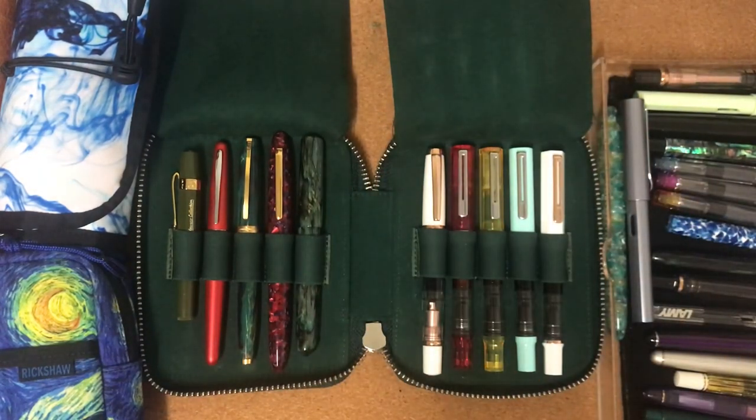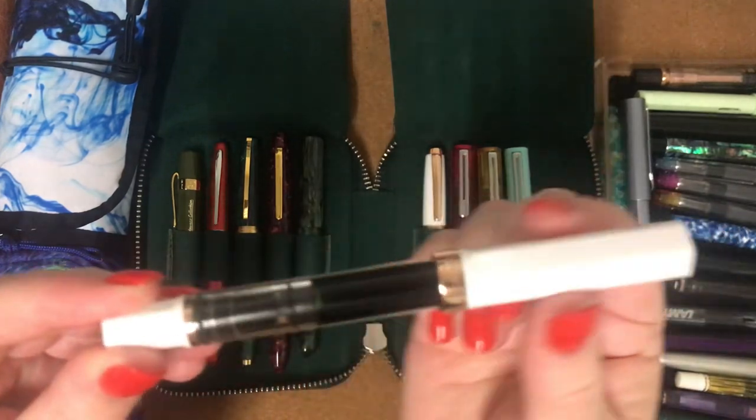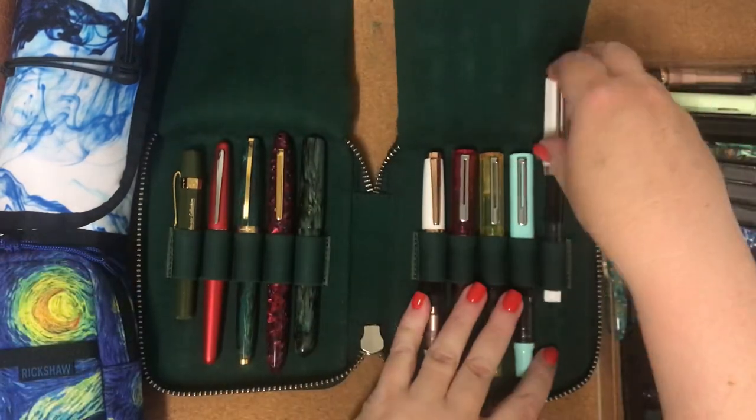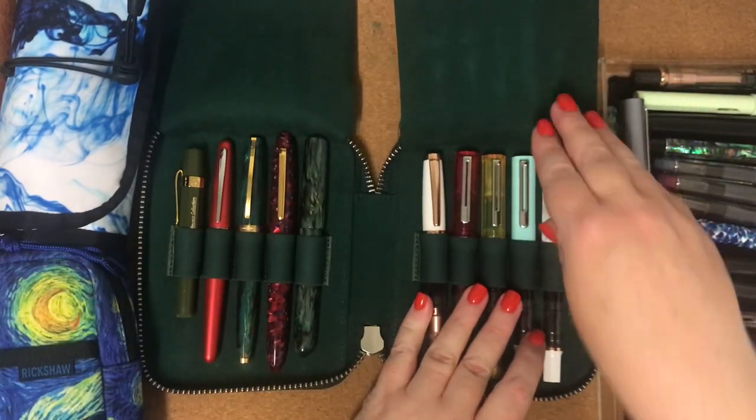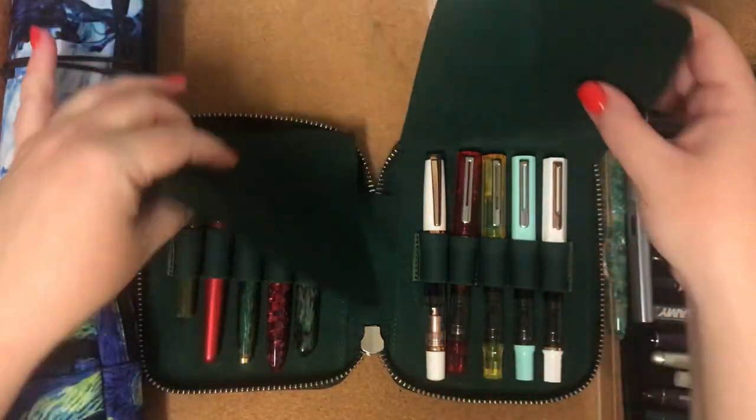They hold such a lot of ink. The reservoir in this part here holds so much more ink than what a normal standard converter might. So that's the ones that I've been using this month.